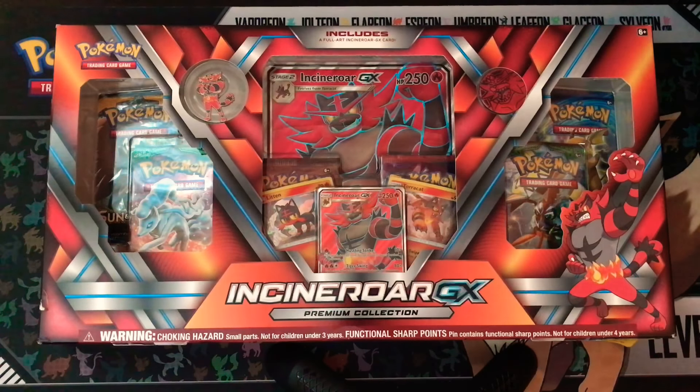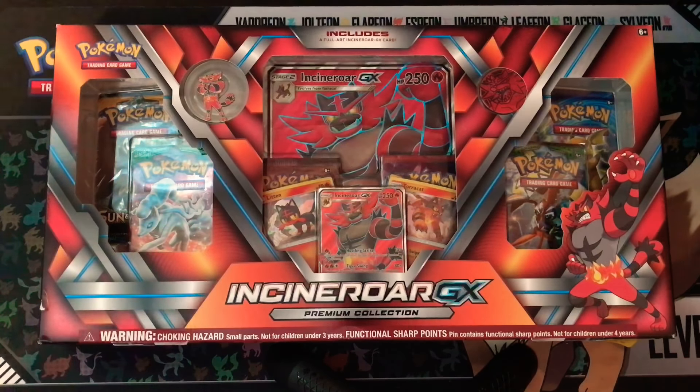What is going on guys? Welcome back to another unboxing video here on All Things Eevee. Today we are going to be opening up the Incineroar GX box — my beautiful wife Samantha is going to be opening this up.